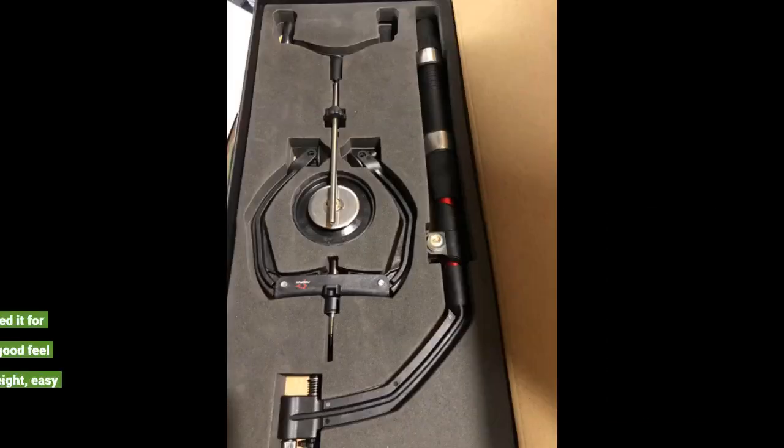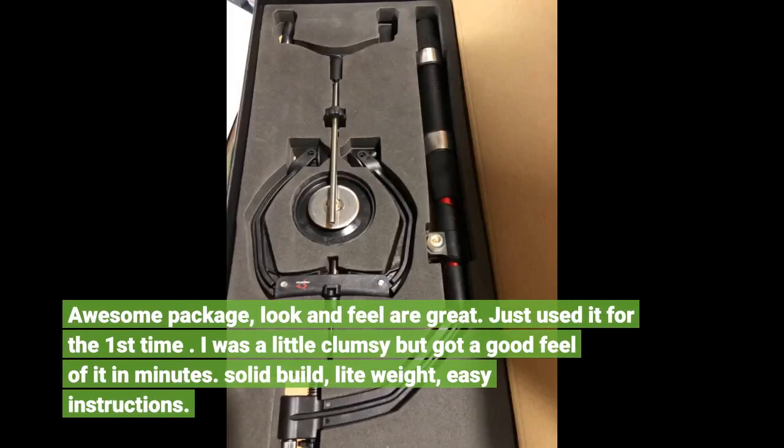Awesome package — look and feel are great. Just used it for the first time. I was a little clumsy but got a good feel of it in minutes. Solid build, lightweight, easy instructions.